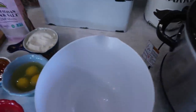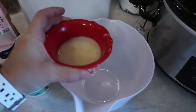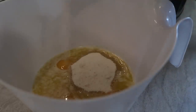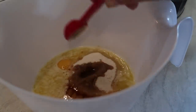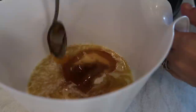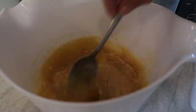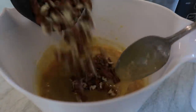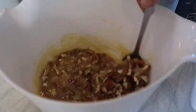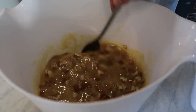Now I'm going to mix everything together except for the pecans. I've got my melted butter, three eggs, one cup of sugar, just a little bit of salt, one teaspoon of vanilla, and I'm using about half a cup of honey instead of the dark corn syrup. Mix all of those together. Now that those ingredients are all mixed together, I'm adding the one cup of chopped pecans. I'm going to save half a cup of unchopped whole pecans to put on the top.